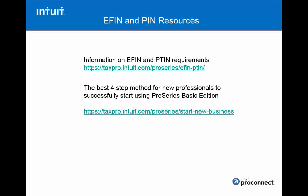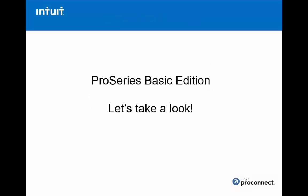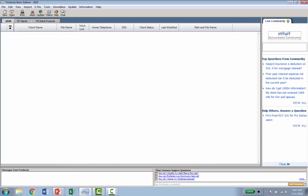Also covered is the best four-step method for new professionals coming on board with ProSeries Basic. Now let's take a look at ProSeries Basic Edition and show you exactly how to do a tax return. I'm going to flip over into the 2015 version — this is the opening screen of ProSeries Basic, which we call home base. The first thing I'm going to show you, before opening a new return, is how to do the data conversion. It's really simple.